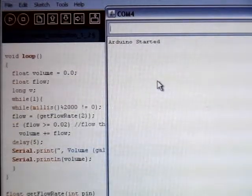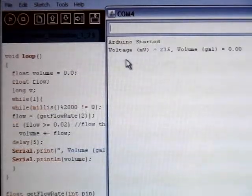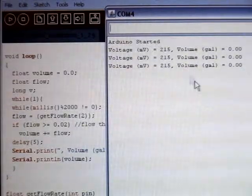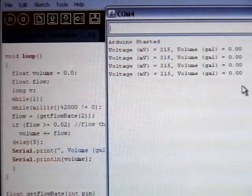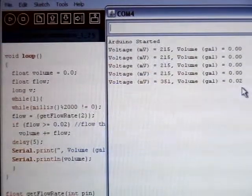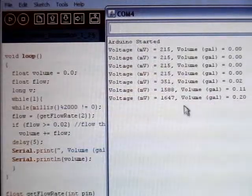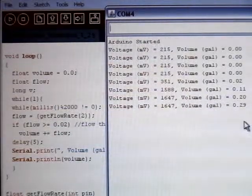So as you can see here, the Arduino is reporting that the current voltage is the baseline, 215 millivolts, and the total volume that's flowed through the meter is zero. As we turn on the flow rate at the wall, you can see that the voltage is increasing, and the total volume passed through the meter is beginning to tick up.